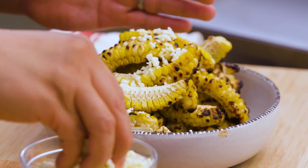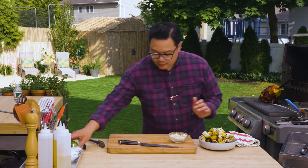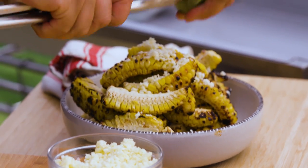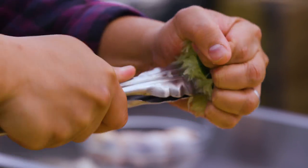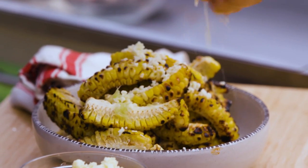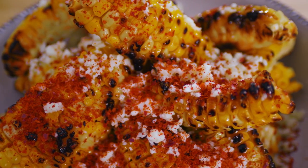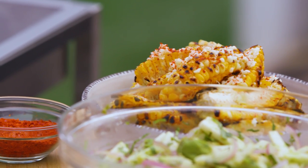To finish this, a little bit of cotija cheese right over the top, then lime — just to give it acidity. It's kind of emulating that elote street corn vibe, and that's what we're going for. One last thing to add is a little bit of Korean chili flake called gochugaru. It adds a nice little peppery finish to our corn.